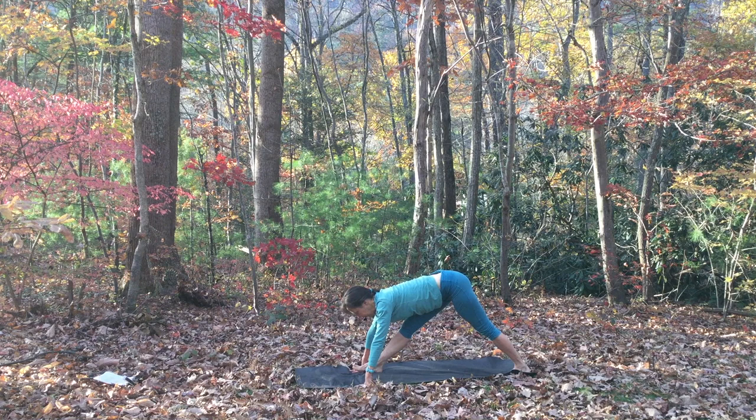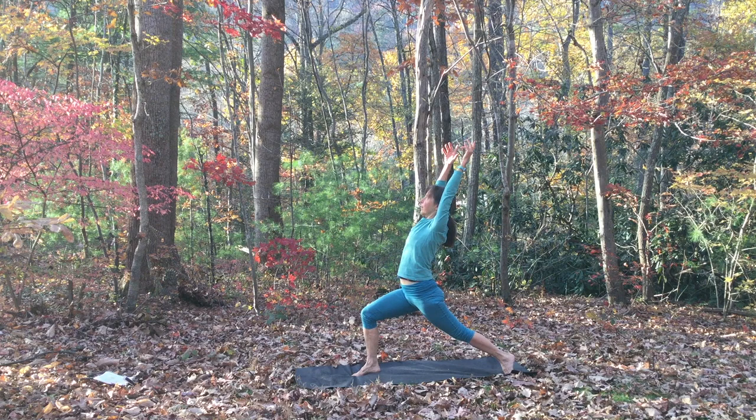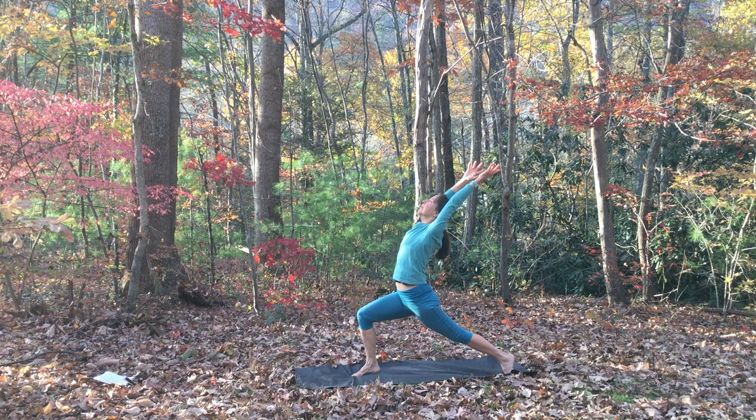Then we'll come up into crescent lunge — inhale, rise up, keeping the legs nice and strong. Do that same lift up through your heart, just like in cobra, reaching the heart up, stretching the fingertips back. And lower your hands down, step back, downward facing dog.